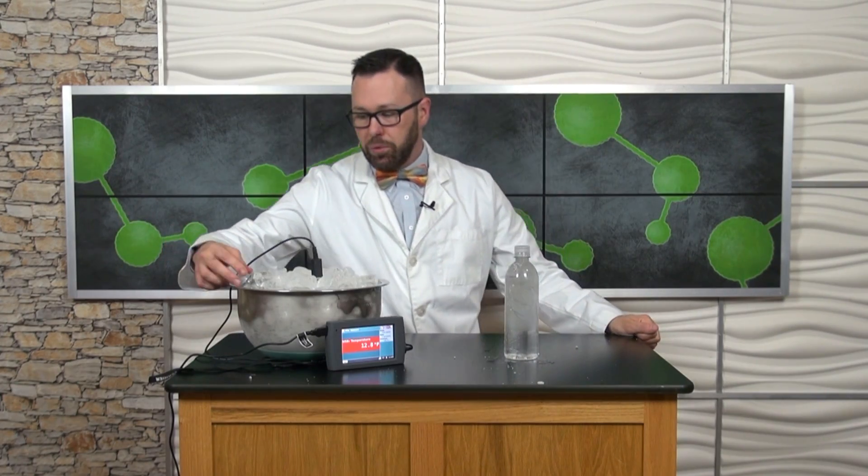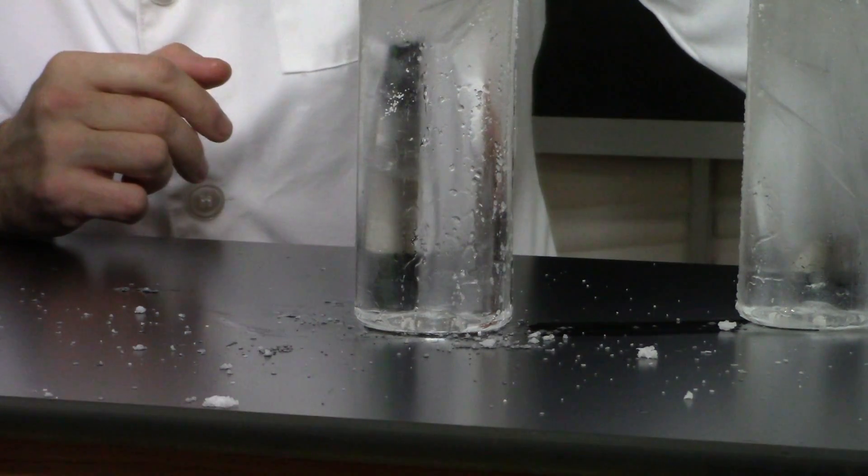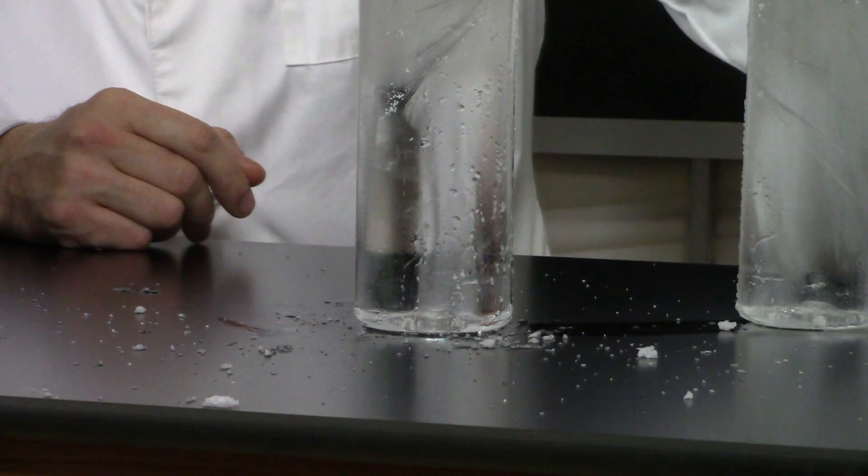Let's try the other one. And yet again we're going from a liquid to a solid. Now that's pretty amazing — an experiment you can try at home. For Hooked on Science, I'm Jason Lindsay.